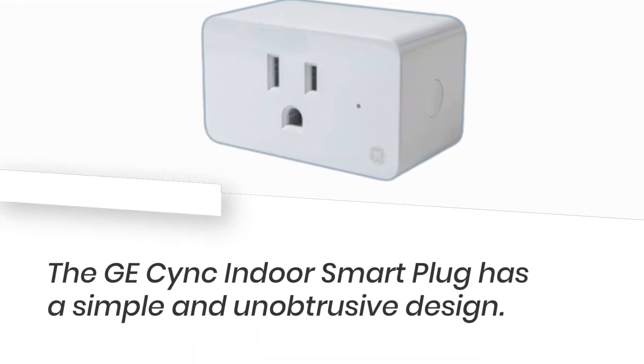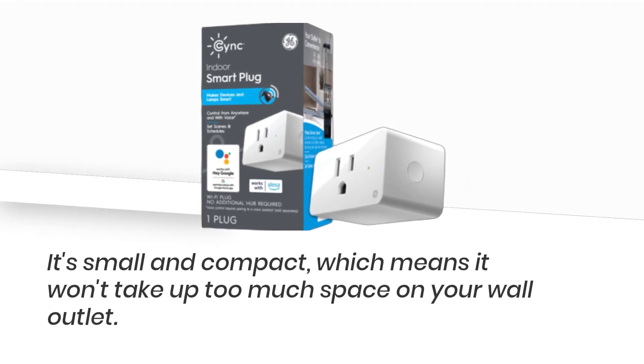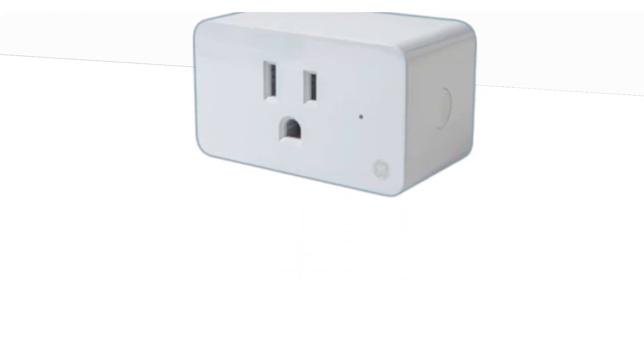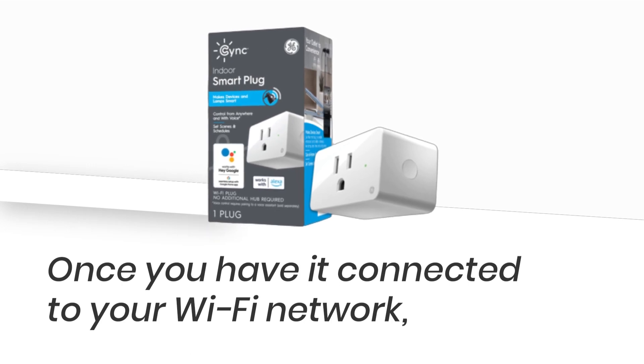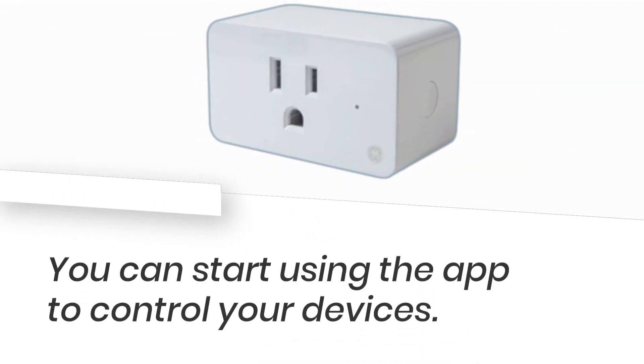The GE Sync Indoor Smart Plug has a simple and unobtrusive design. It's small and compact, which means it won't take up too much space on your wall outlet. The plug is also very easy to set up and use — once you have it connected to your Wi-Fi network, you can start using the app to control your devices.